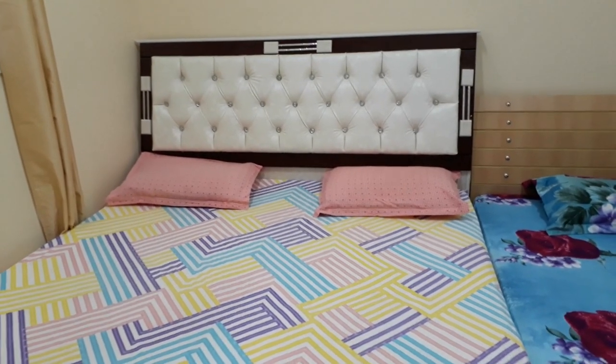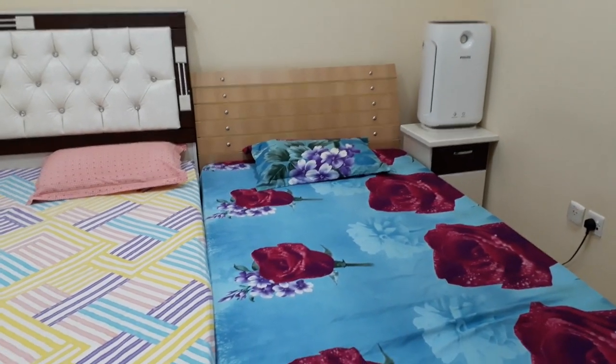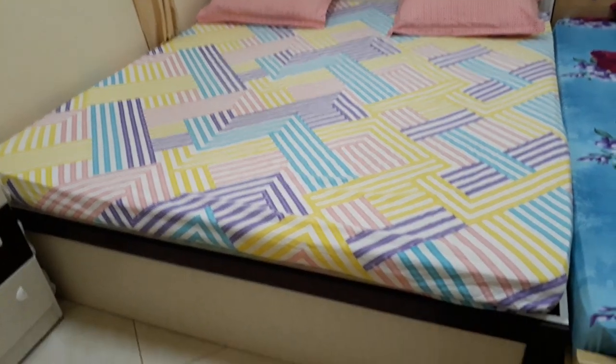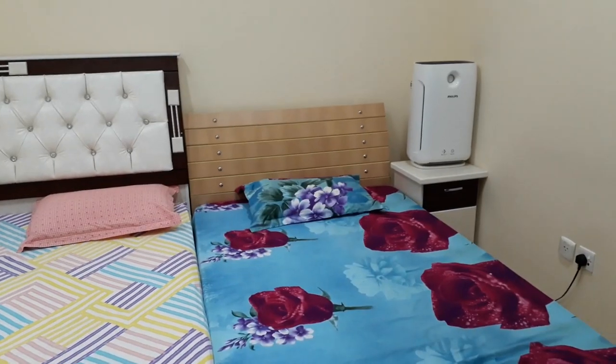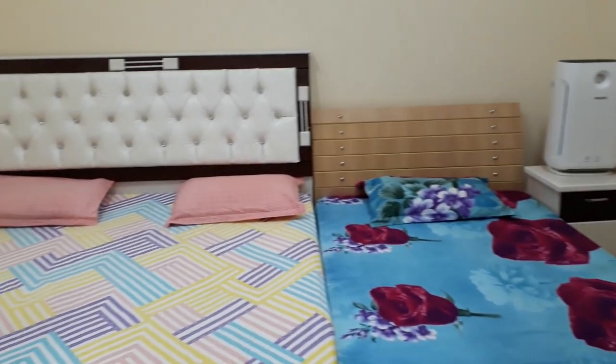Also, another tip: the moment you wake up in the morning, the first thing you should do is make your bed, because once you make your bed the first job of your day is complete. The reason why you have to make your own bed is because after a long tiring day when you return home, if you have a clumsy bed it doesn't look appealing.